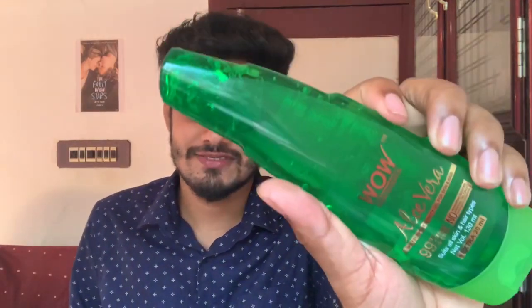The aloe vera gel is better than Wow Skin Science — it's better than Good Vibes. I just want to compare these products. This is how much you get — it's an aloe vera shape. The price is $2.99, and this is a 150ml product. It has a very greasy feel.